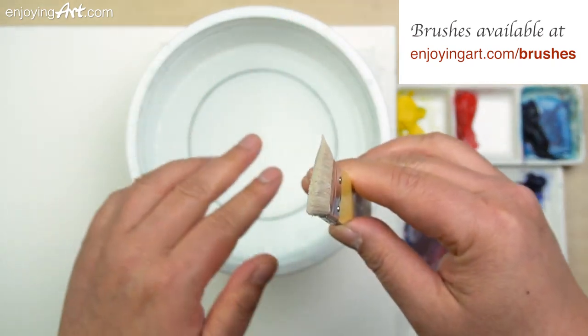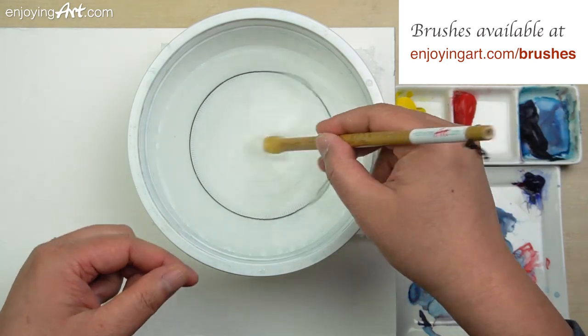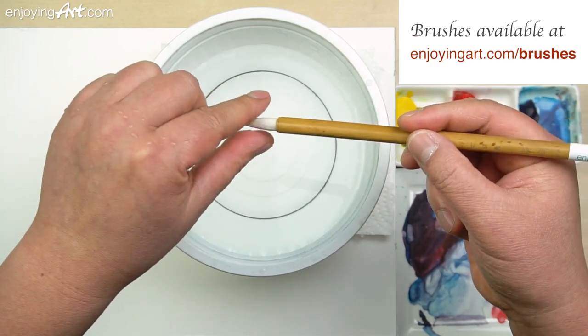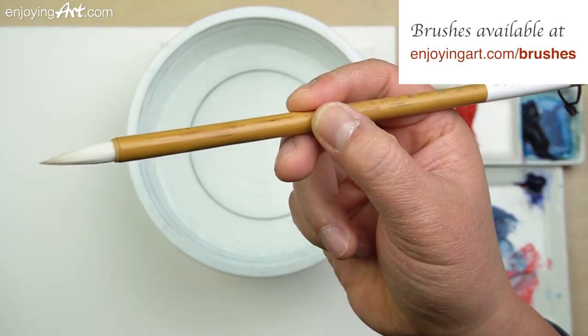That's very sharp over here, very organized. And this is the calligraphy brush. The calligraphy brush can be used for medium and small shapes. The tip is very sharp, so it's very easy to control.